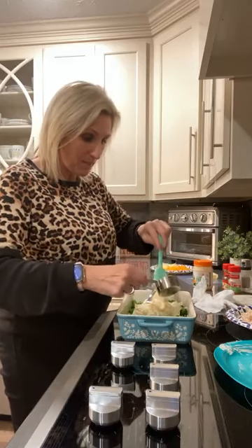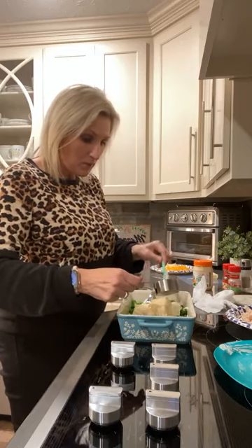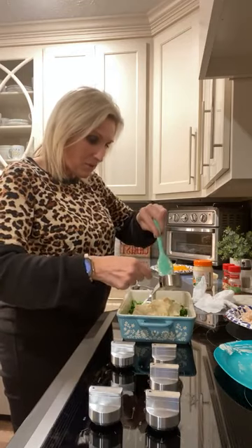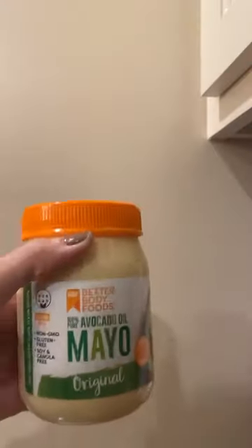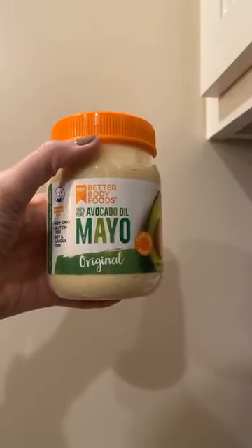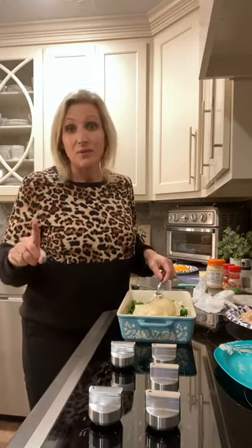We're going to add one fourth cup of mayonnaise. I love an avocado mayo — I think that makes all of my recipes so much better. I've tried some other mayonnaises, but this one I really enjoy. It's not something you have to have, I just truly love it. This one I get from Walmart; it's called Better Body Foods avocado mayo. I love Duke's mayo, but this tastes so much better when I'm making recipes with it.